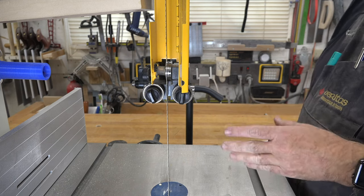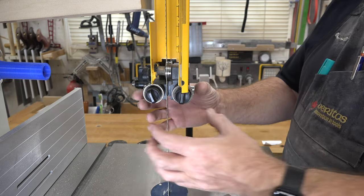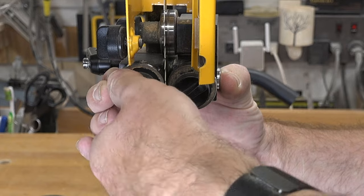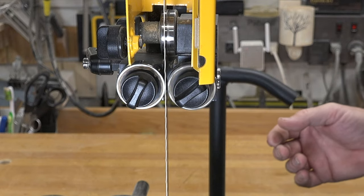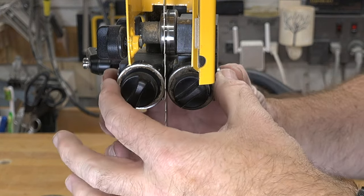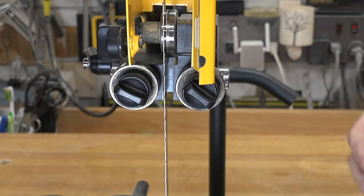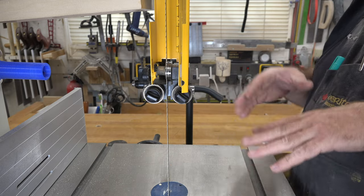Now that the guide bearing is set front to back, let's talk about the distance from side to side in relationship to the blade, and let me show you one of the common mistakes made here. Some people just pinch the bearings in tight and think they're set up. But see how turning the blade spins those guide bearings? That shouldn't be happening — that's just going to overheat your bearings and cause them to seize. You need to have a gap. This is really not a highly technical thing, but it can be.